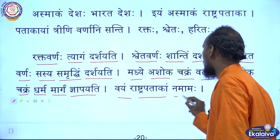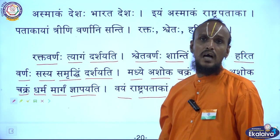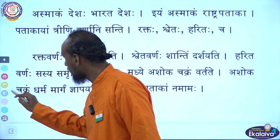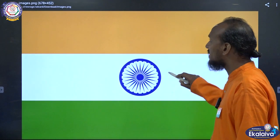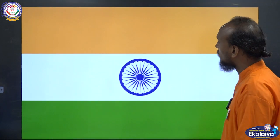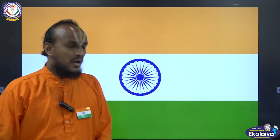Vyam Rashtrapatakaam Namamaha — we have to salute our national flag. If you see the national flag, you have to salute like this. Then what do you have to say? If you see the national flag, you have to say: Jai Hind, Vande Mataram, Bharat Mata Ki Jai.